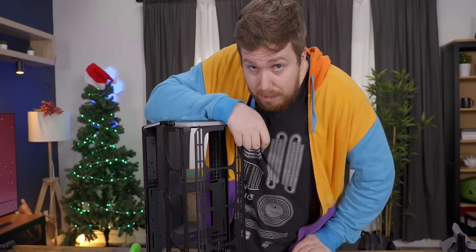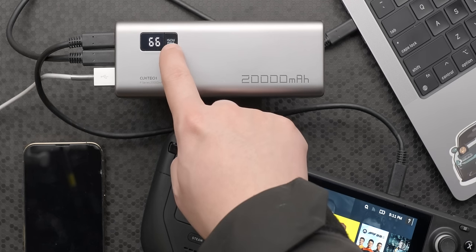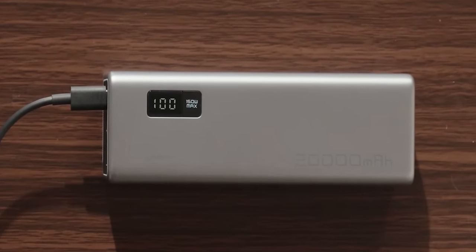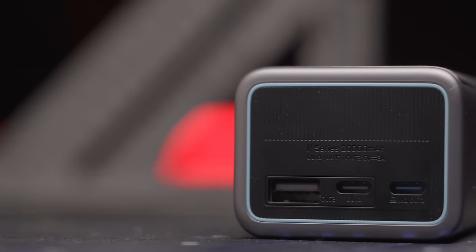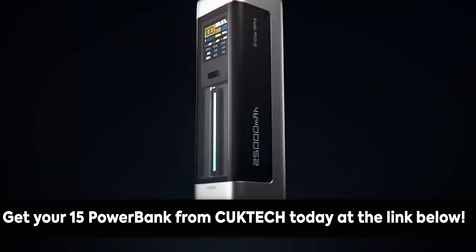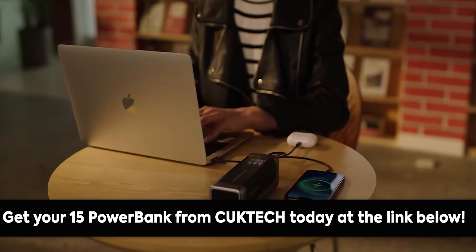After I tell you about our sponsor, Cuktech. Cuktech offers quality power banks and chargers to keep your phone, laptop, and other devices going throughout the day. Their popular 15 power bank provides a 20,000 milliamp hour capacity and a total of 150 watts of power across its two USB-C ports and one USB-A port. The 15 power bank itself can be charged at a rate of 90 watts, providing zero to 50% charge in just 30 minutes. If anything goes wrong, Cuktech offers an 18-month long-term warranty to replace any faulty units. Get yours today using the link below.